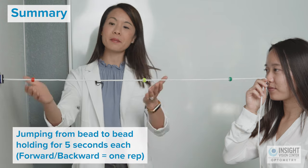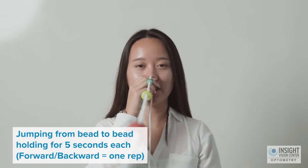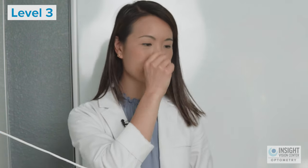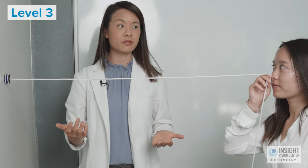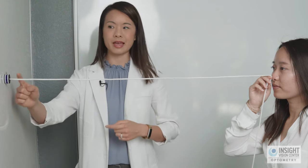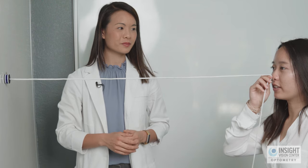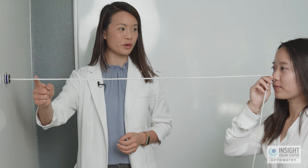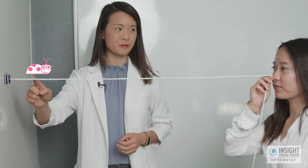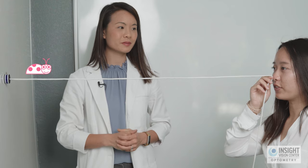For level two, have three beads spaced about a foot apart and practice jumping from one bead to the next, holding for five seconds each. Forward and back counts as one rep. For level three — bug on a string — hold the string to your nose, look at a spot on the string and get the strings intersecting at that point, hold for five seconds. Then jump your eyes two inches forward to the next point — the bug has crawled there — and hold for five seconds.